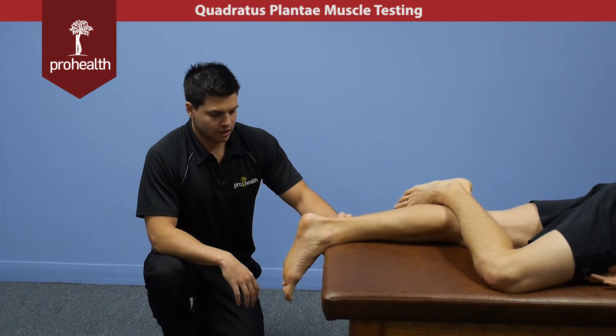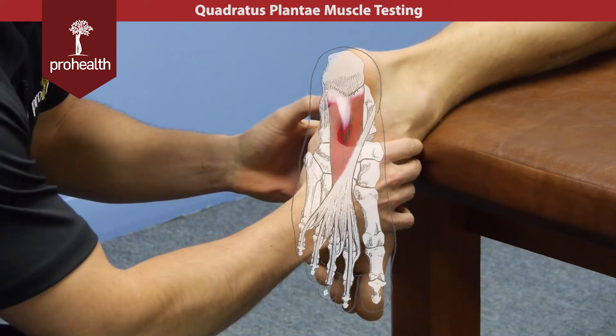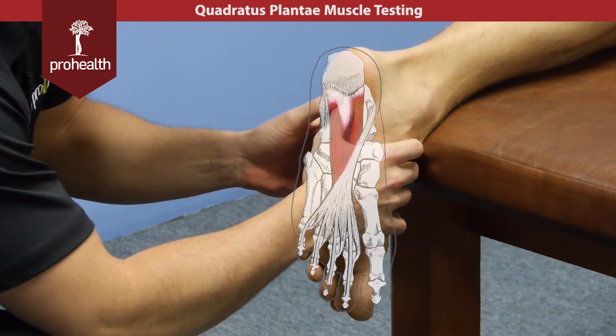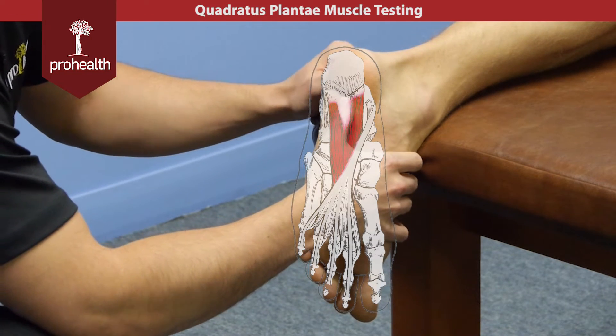Starting with the foot, we're going to talk about quadratus plantae. Its origination point is going to be right off the calcaneus, right around that calcaneal tubercle, which also shares an origination point with the plantar fascia.